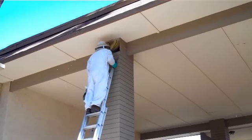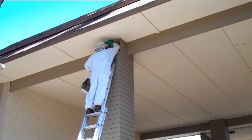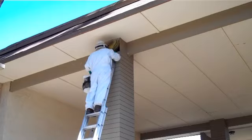The technician is going to do the comb removal. The reason we do a comb removal is because the pheromones from the comb and the honey will attract other bees to this area in the future. So the customer is going to have a recurring problem if the material is not removed.